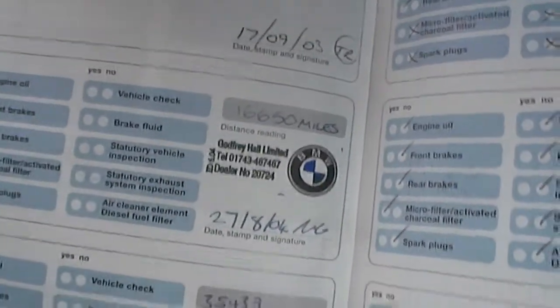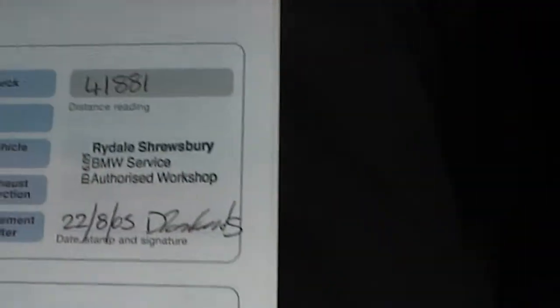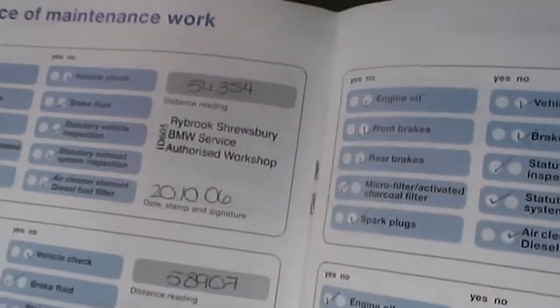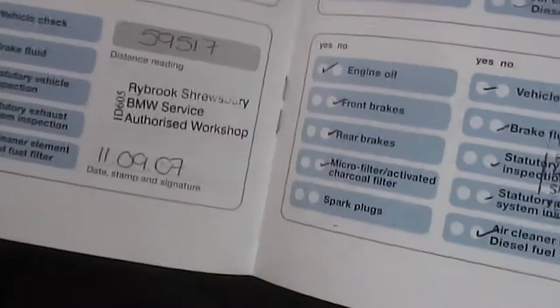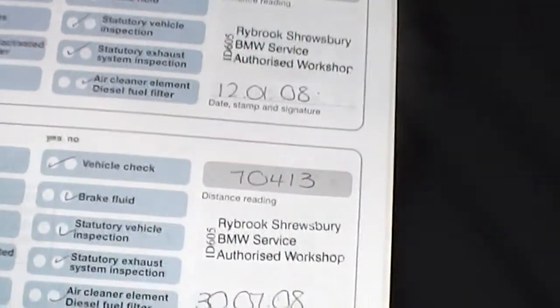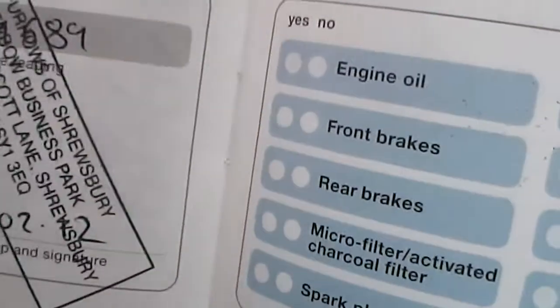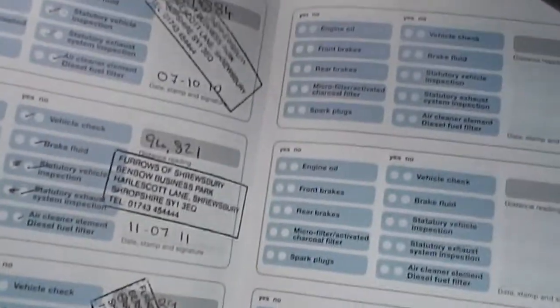Quick look at the service history now. The car does come with full service history — first one at 16,000, then 35,000, 41,000, 43,000, 54,000, 58,000, 59,000, 62,000, 70,000, 79,000, 94,000, and the last one at 99,689 miles. The car is now on 104,000, so it definitely does need a service.